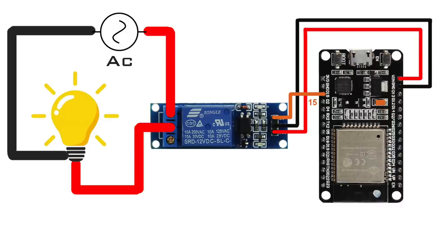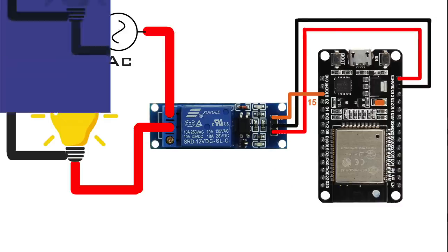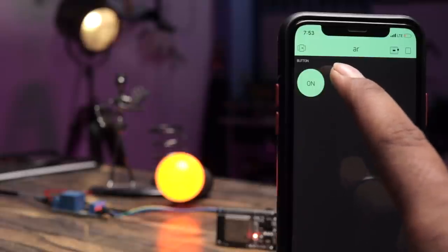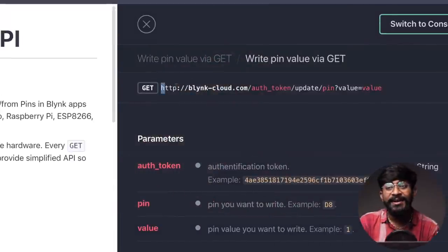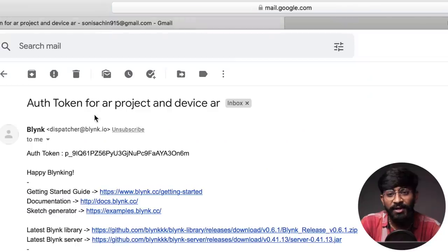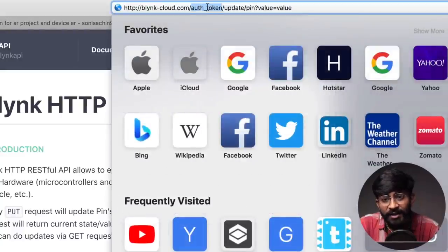After uploading the code, I'll make the connections of the ESP32 board, relay, and bulb according to the connection diagram. With this connection, I'll be able to control the bulb with the Blynk app. We are able to control the bulb, but now we want to control the same pin of the ESP32 board using APIs. Here is the format of a Blynk API where you have to provide the authentication token.